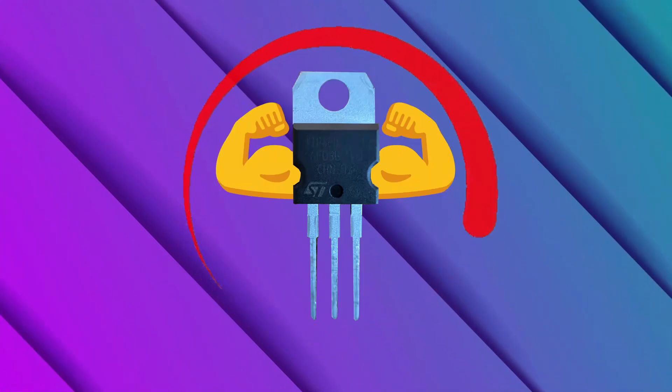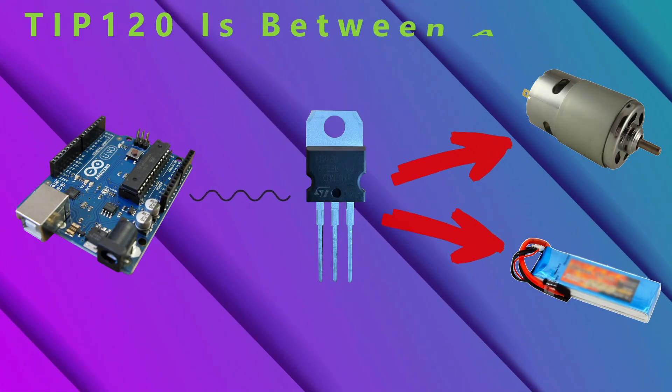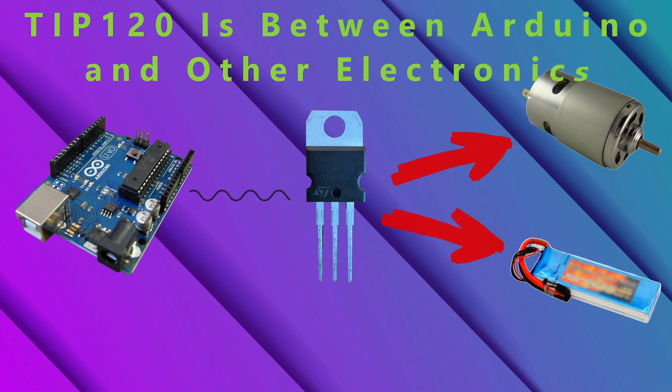The TIP120 can deal with higher voltages and is connected between the Arduino and the other electronics. The Arduino can tell the TIP120 how much power to pass from the batteries to the motors, meaning we can control high-powered electronics with the Arduino.